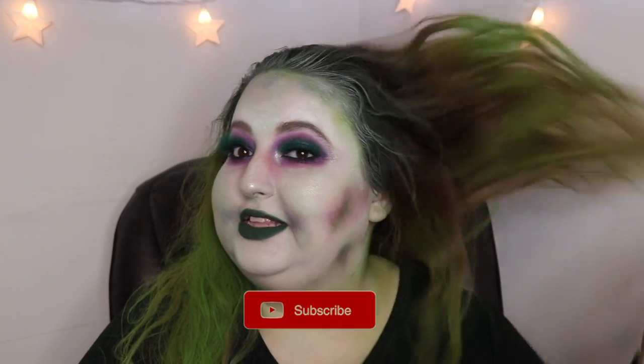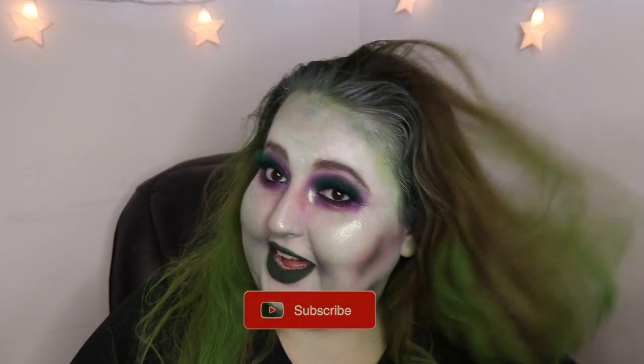The few people who have seen this look so far say I look like Beetlejuice, so hopefully I do! Thanks so much for watching, guys. Please like, comment, and subscribe and I'll see you next time — and hopefully my hair won't be destroyed. Okay, bye guys!